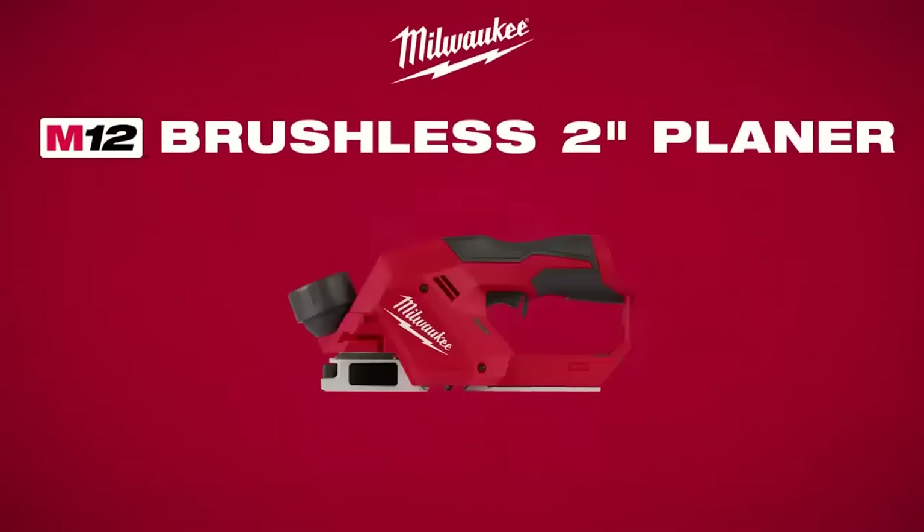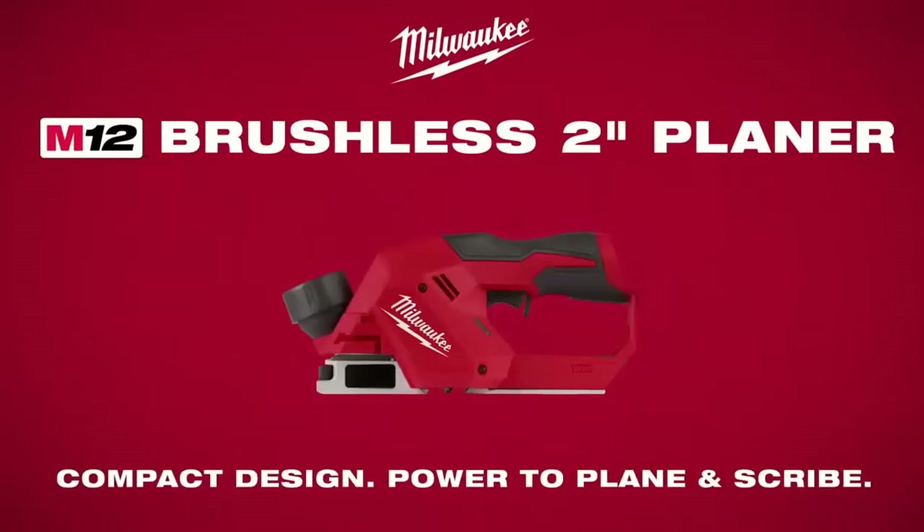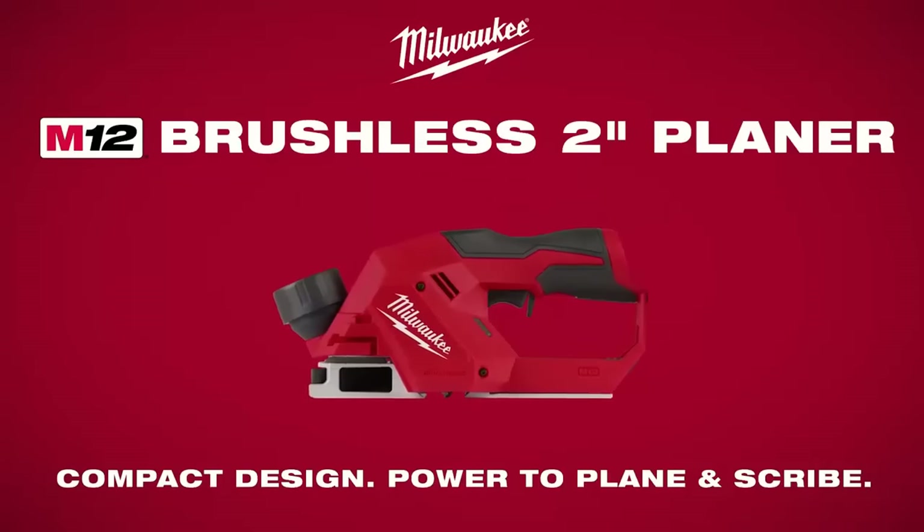The Milwaukee M12 brushless two-inch planer. Compact design. Power to plane and scribe.